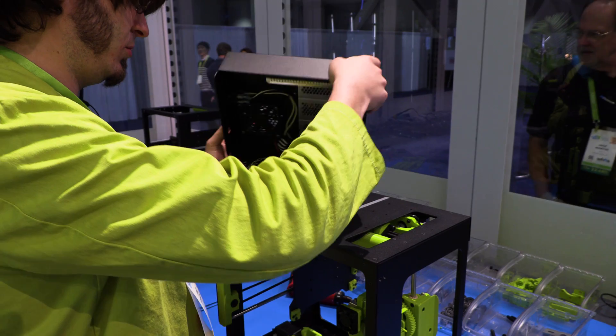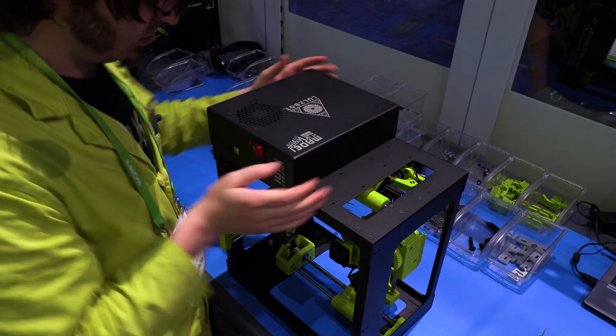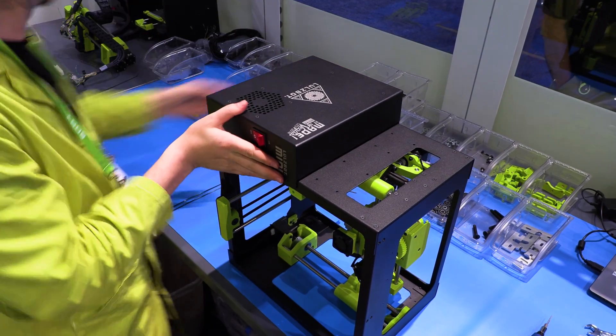They're doing a fantastic job, they're going quick too. I see these things popping up. What was the inspiration behind actually showing off the makings of a machine?